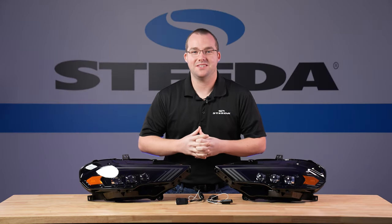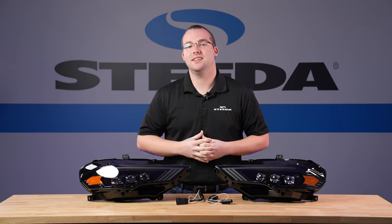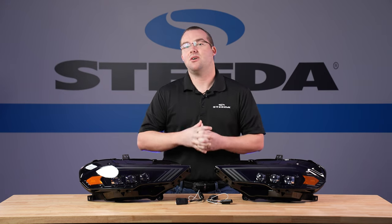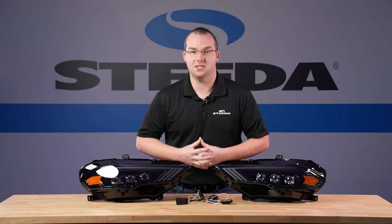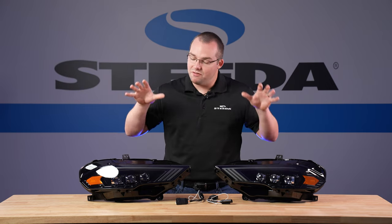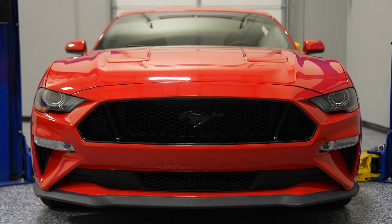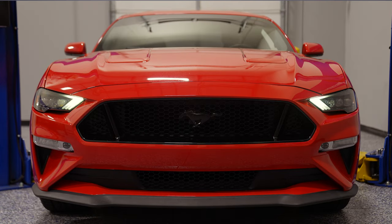Here we have the Alpharex Nova Series LED projector headlights fitting your 2018 to 2023 Mustang. It's really hard to believe that the 2018 Mustang is five years old this year. If you want to take this to S650 level styling, the Alpharex LED headlights are the perfect way to go to completely revamp the front end of your S550.